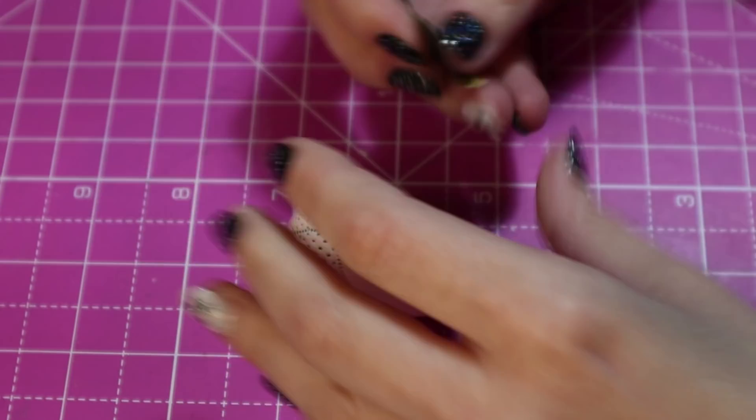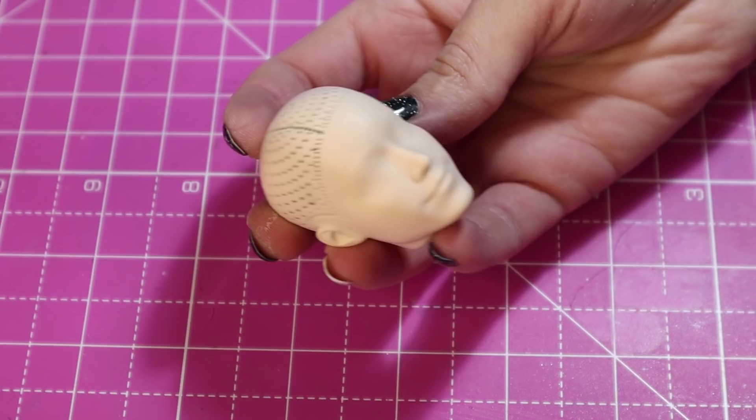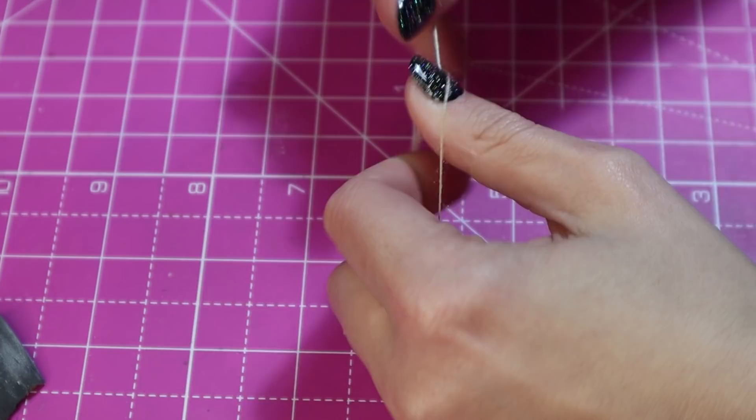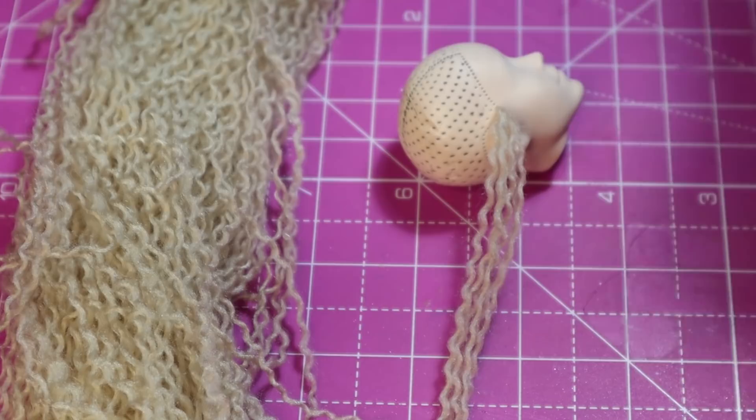I tried to just sand them off at first with a heavy grit sandpaper. The plan was to move to finer grits as I went, but it wasn't a great plan. So I had to speed the process along by shaving them with my scalpel and sanding them after. For his hair, I am using this pale beige yarn. Lestat is blonde, and this isn't golden like in the film, but pale blonde is fine with me. I just unravel the fibers so that they are easier to brush out until I get a pile of noodles.